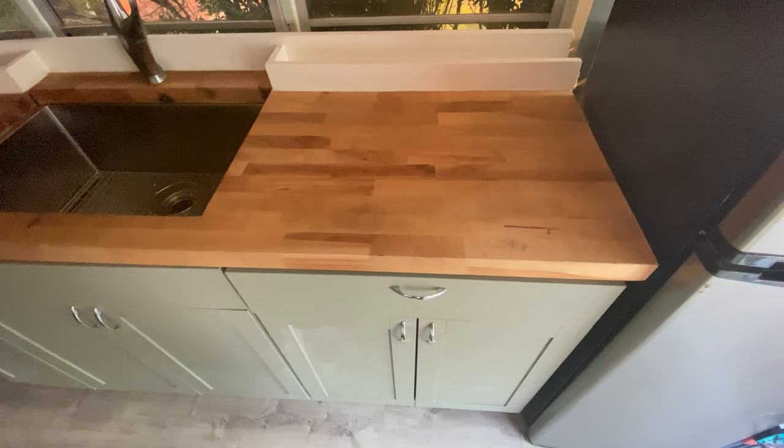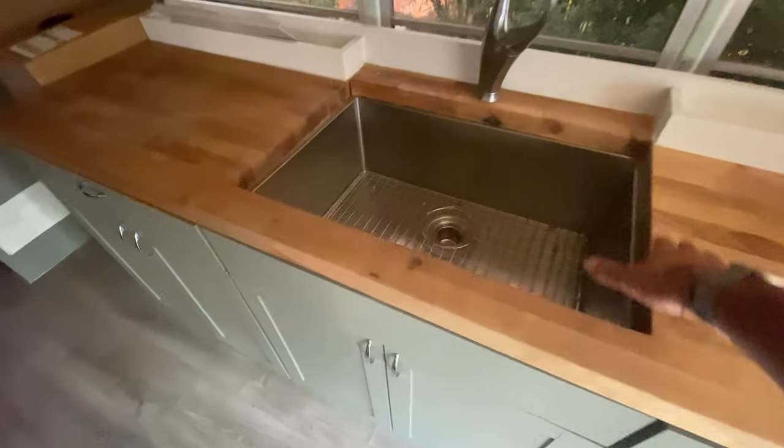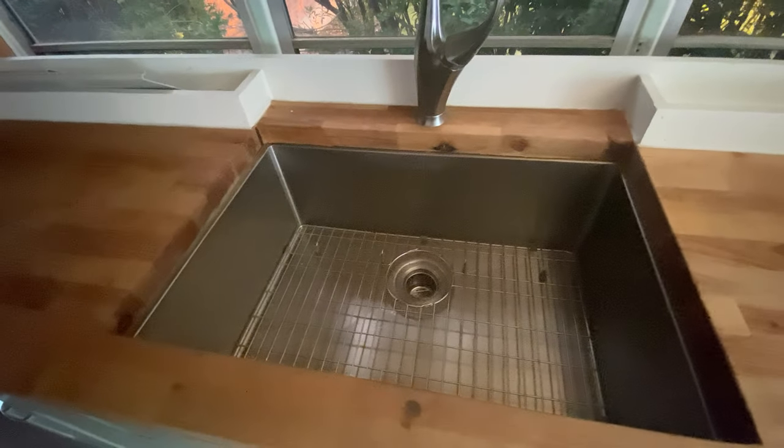We've got the full kitchen here with the butcher block. We've actually got a butcher block insert that's down in there — it fits in here so you can have that as part of it.